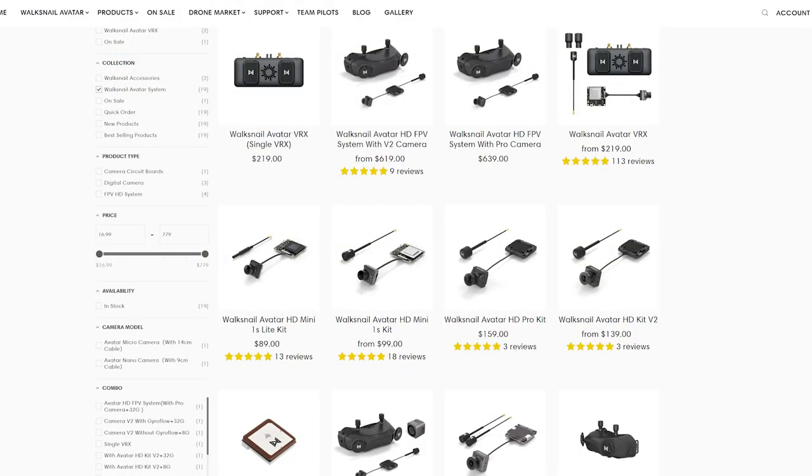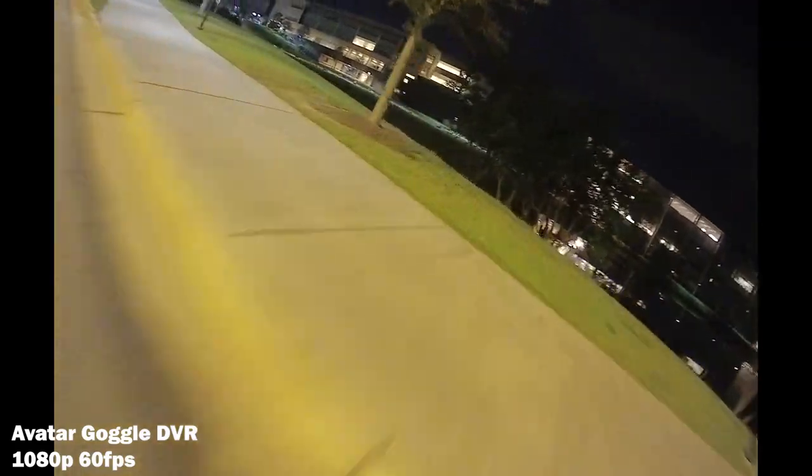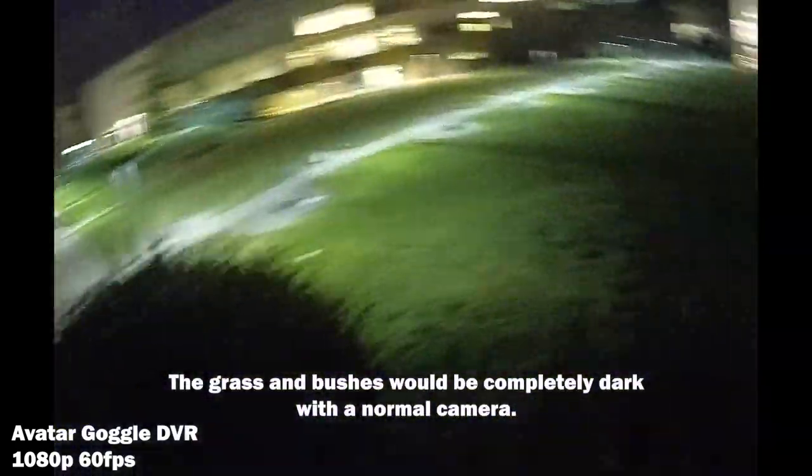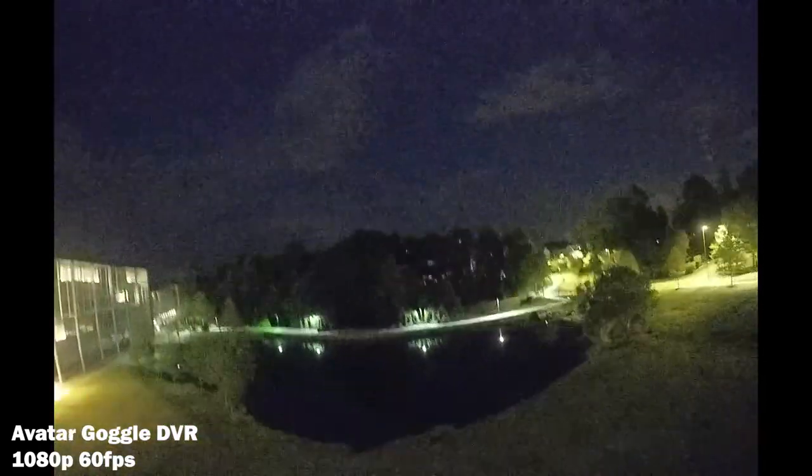Walksnail Avatar has a few different versions of the camera and system. I'm using the HD Pro kit right now, which has a great camera for low light conditions and also works well during the day. With the HD Pro, we're limited to 720p at 120 frames per second, or 1080p but limited to 60 frames per second, which isn't always great.